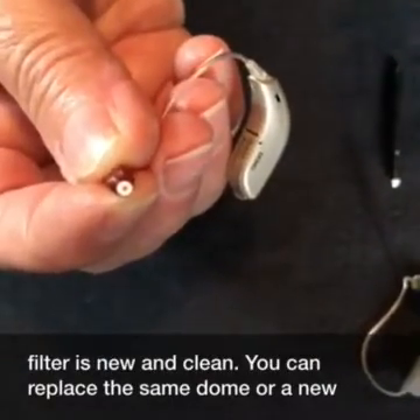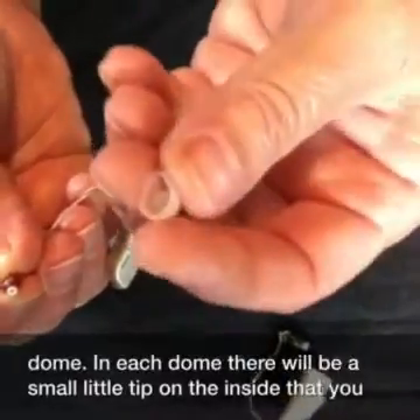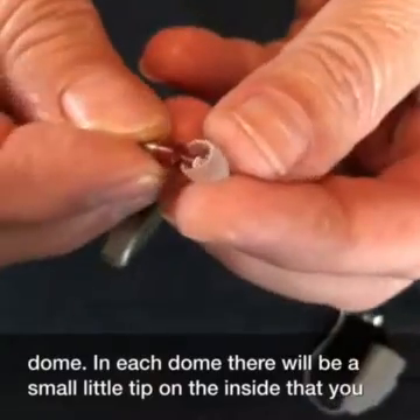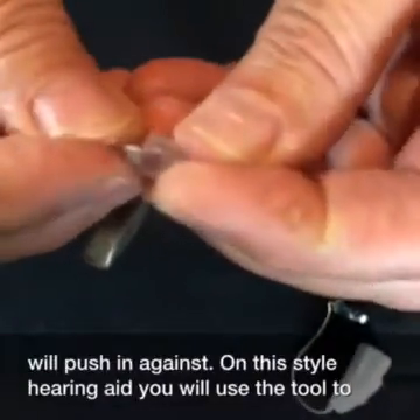You can replace the same dome or a new dome. In each dome, there will be a small little tip on the inside that you will push in against.